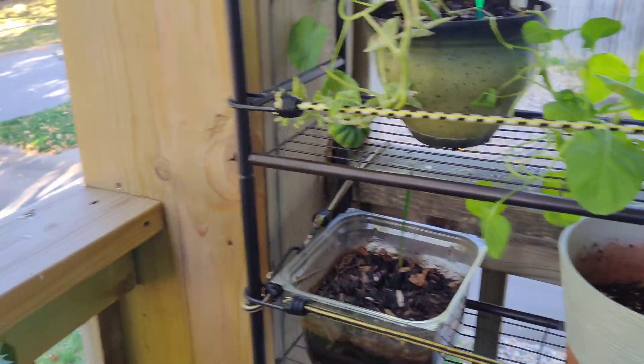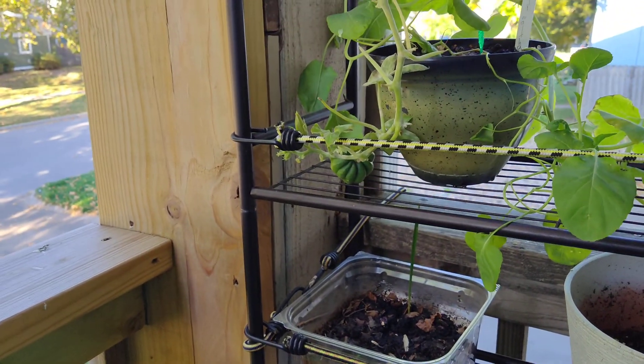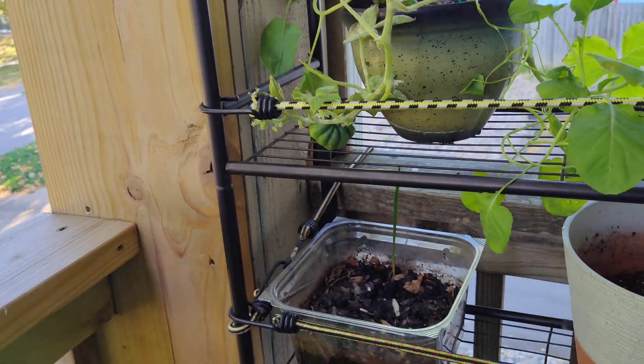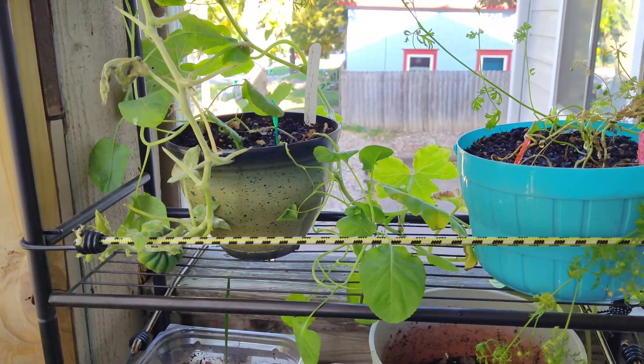It fell off — I'm just going to toss it in the compost and it will nurture future growth. So anyway, thanks for watching and catch you on the flip side.